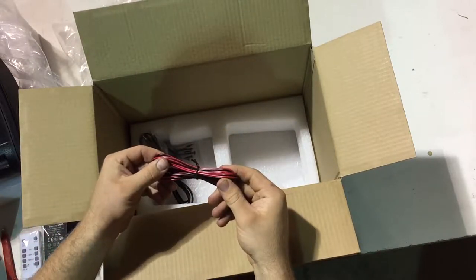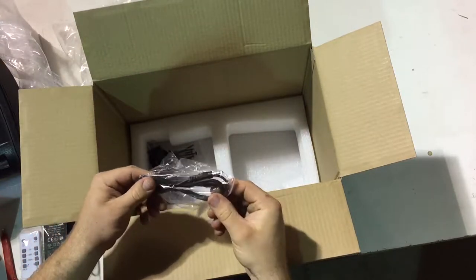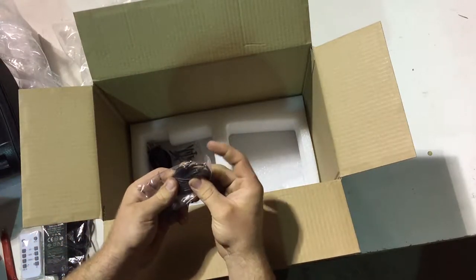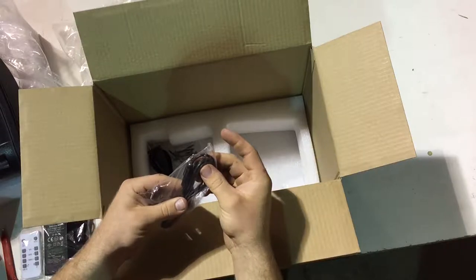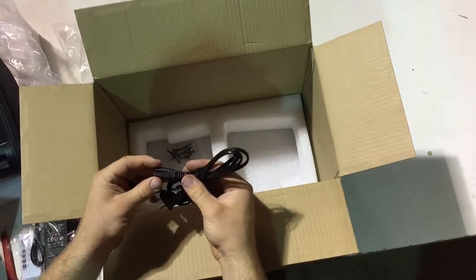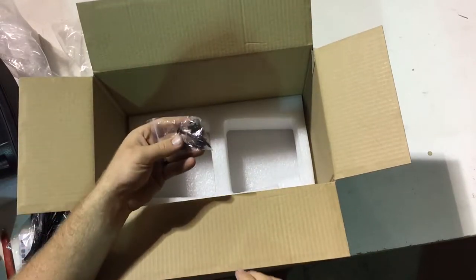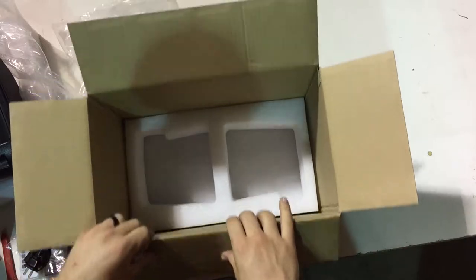This is the 20 gauge speaker wire to connect the two speakers together. It comes with a free auxiliary two-way cable, the second half of the power cord, and it even comes with some screws that you can use to mount into the wall.